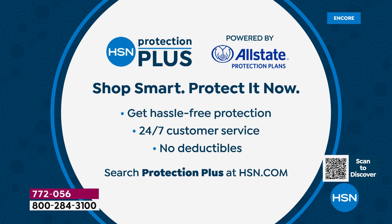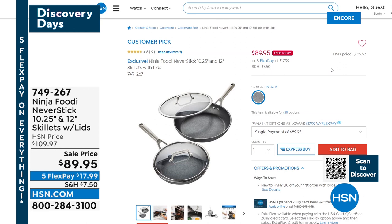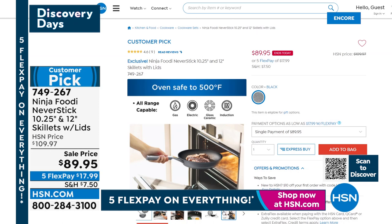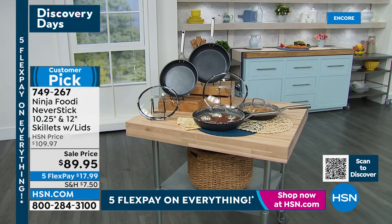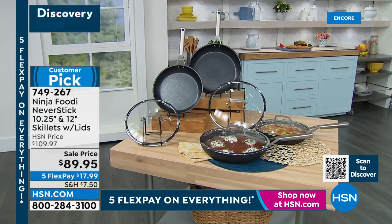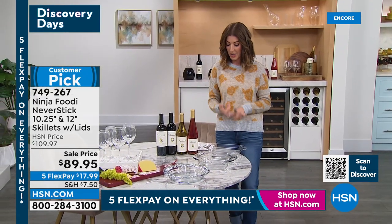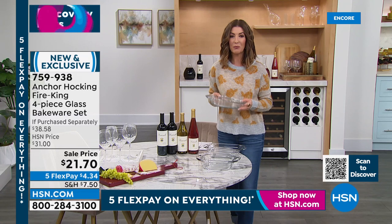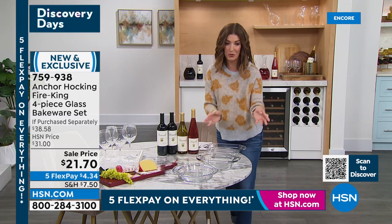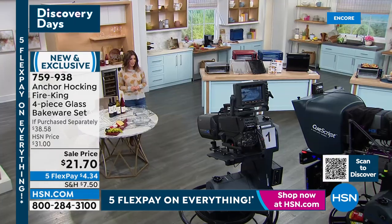We also have the Ninja Skillets coming up. If you love Ninja, you've got to try their cookware — extra heavy duty, they never stick, never chip, never flake, even heating, no hot spots. These are the essential nonstick skillets: you get two of them with lids, the 10-inch and the 12-inch, on sale tonight. We also have a great value from Anchor Hawking — a four-pack for $21: full-size glassware pans you can bake, serve, refrigerate, freeze, and microwave. Take this moment to place your order on our today's special.